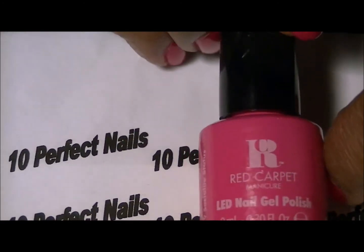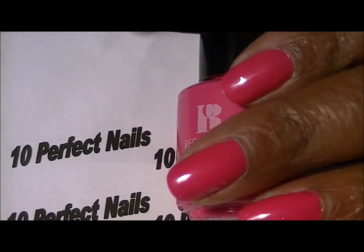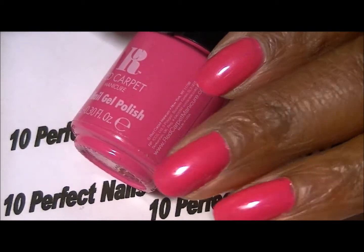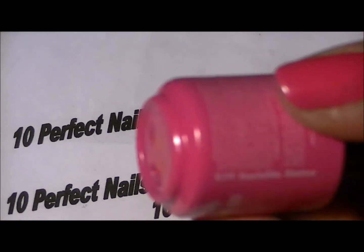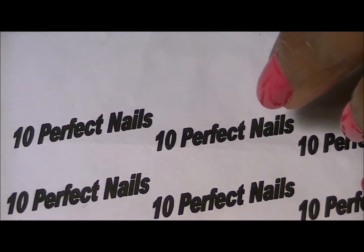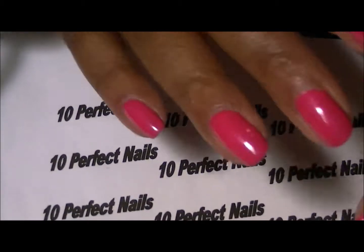This is a quick update to the Red Carpet Manicure LED gel polish that I purchased on Black Friday. It has been on my nails for almost two weeks — a little less than two weeks actually — and this is how it looks. The color I purchased is Socialite Status, and I did a quick review on it. This is how it looks on my hands and I love this polish.